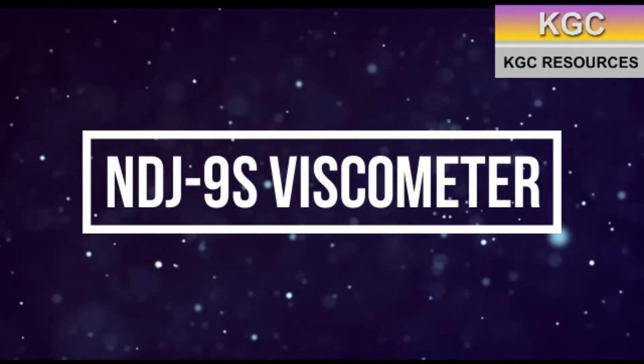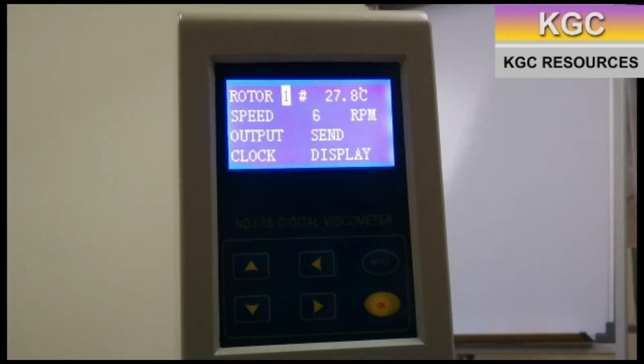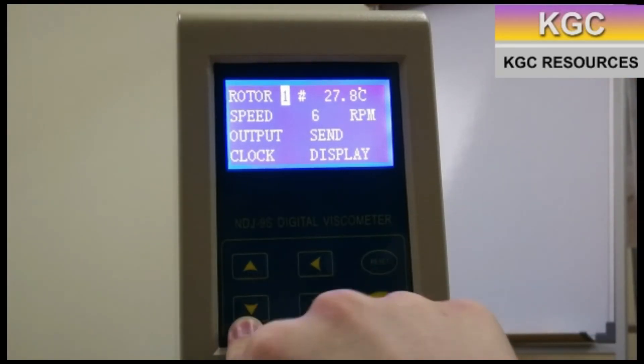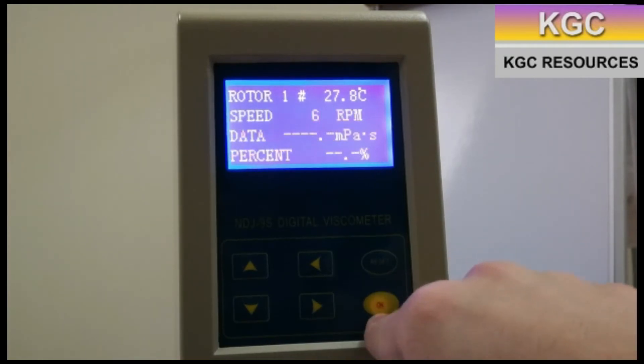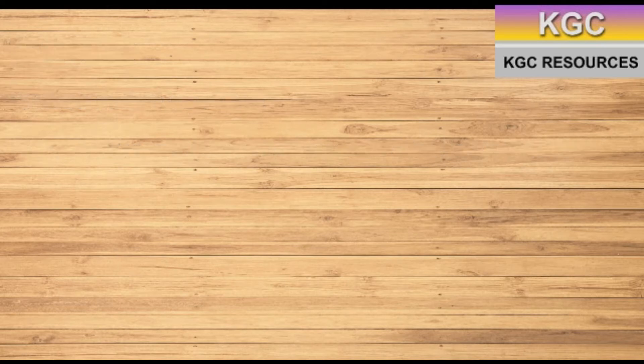NDJ-9S viscometer. As can be seen, the working principles are similar between the models. Its features include the ability to measure temperature, as well as a range between 10 mPa second and 100,000 mPa second.